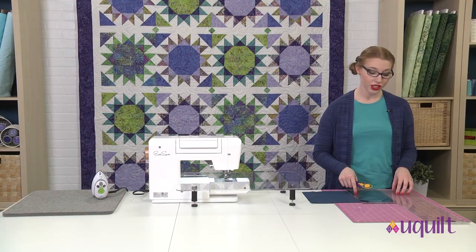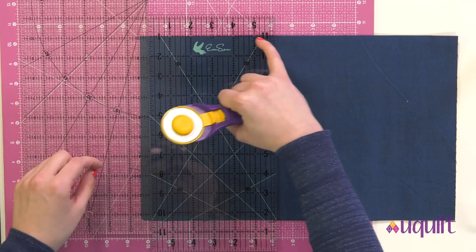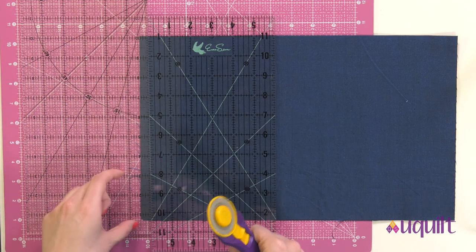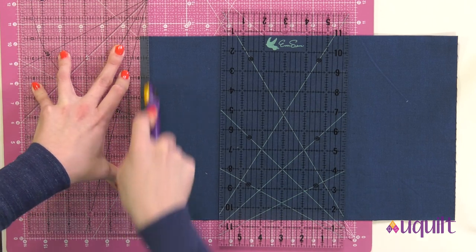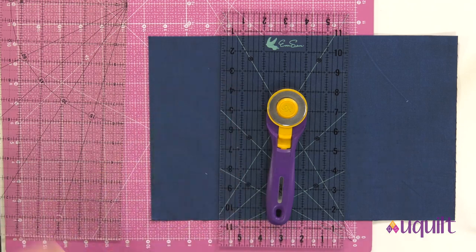Let's start with strip cutting. All the squares and rectangles we're going to need for our block, we're going to get from strips. For our first cut, we're going to want a straight edge. I've lined up two rulers — one along the fold of my fabric and one covering that raw edge. I'm going to move one out of the way and close my rotary blade. Now I've got that straight edge.